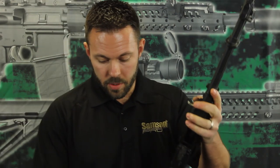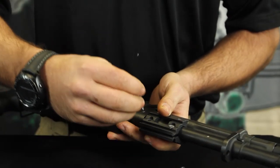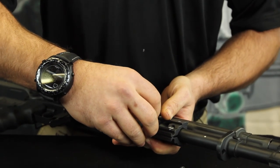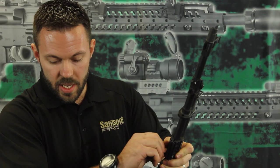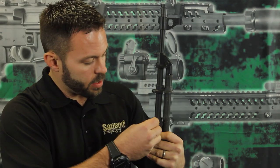We're going to start out by installing our clamps. There are two halves of the clamp, and that's going to go in front of the sight block. It comes with two long screws — one goes in one direction on one side, and the other goes on the other side. Put these in, but just leave them loose.